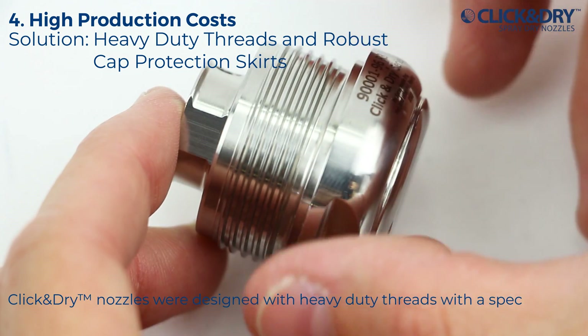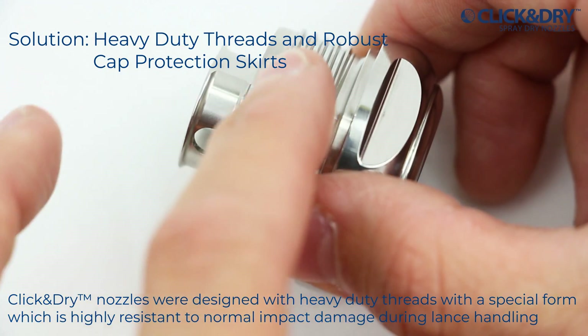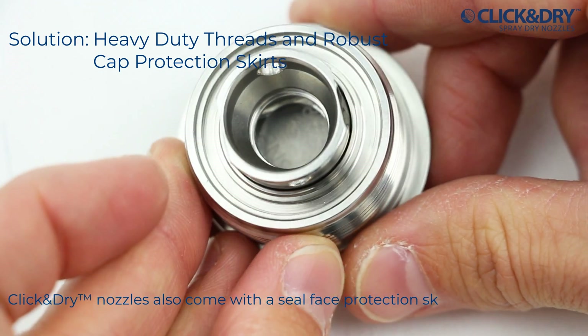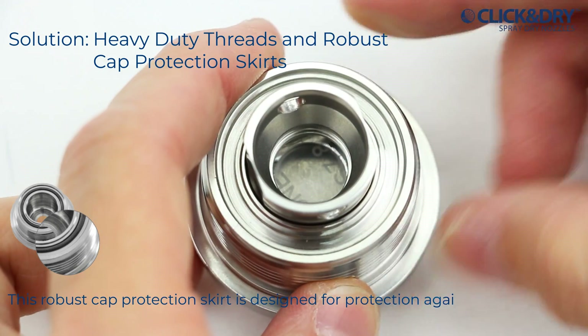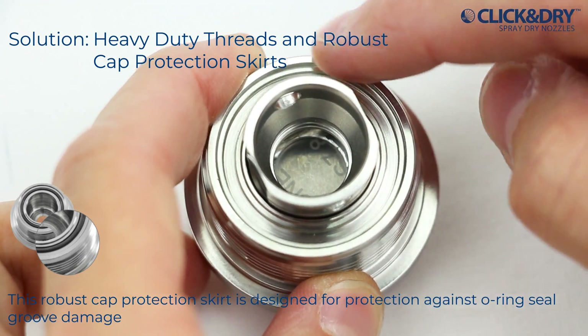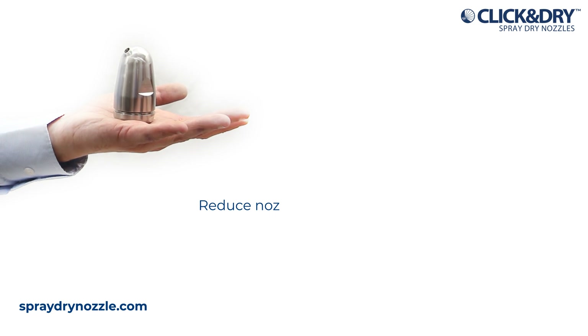Click-and-dry nozzles were designed with heavy-duty threads with a special form which is highly resistant to normal impact damage during lance handling. Click-and-dry nozzles also come with a seal face protection skirt. This robust cap protection skirt is designed for protection against O-ring seal groove damage.